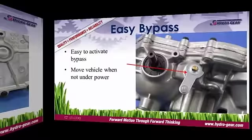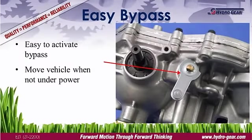Each transmission is equipped with a bypass to disengage the hydraulics, allowing the vehicle to be moved without starting the engine. The bypass arm is located on the top of the transmission and is engaged via a linkage on the mower.